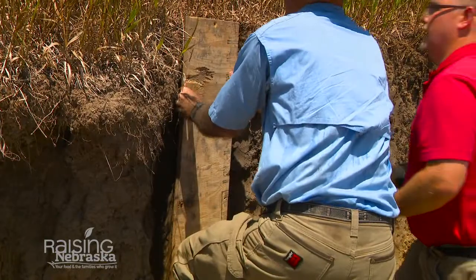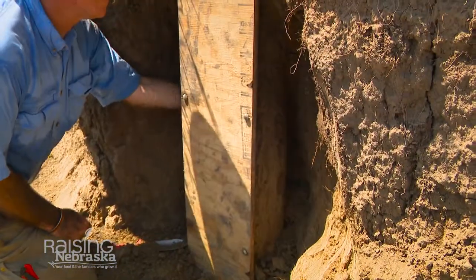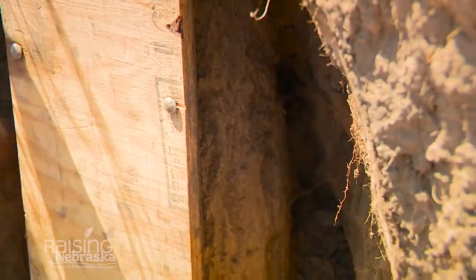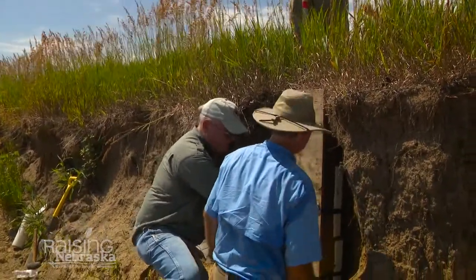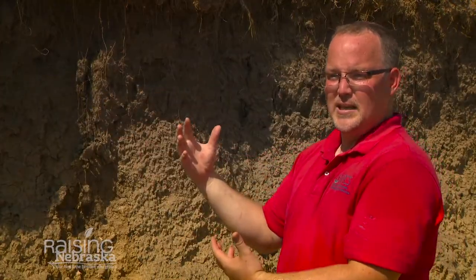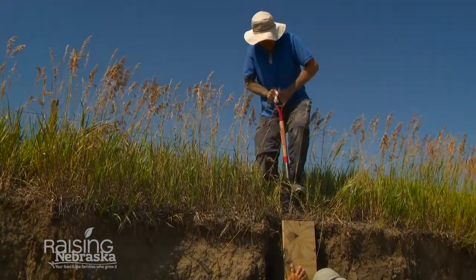We press a piece of plywood on top to hold that soil profile in place. Then we carefully cut behind it and make sure we have a fair break on both sides of the profile. One strategy is using straps to go around behind the whole profile in more than one place, which gives some stability from the inside. Ultimately, we cut all the way back behind it on both sides.